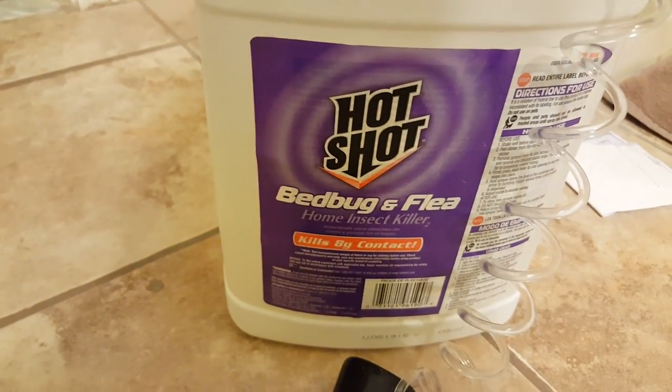Here we've got two bed bugs crawling on my bathroom floor, and over here I've got HotShot bed bug and flea killer. Let's see how effective this is on these two bed bugs — they're moving at a relatively decent pace.